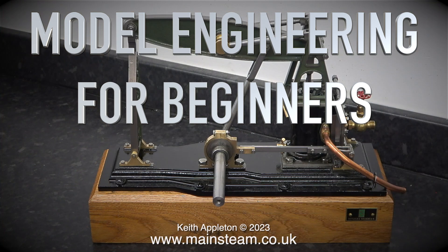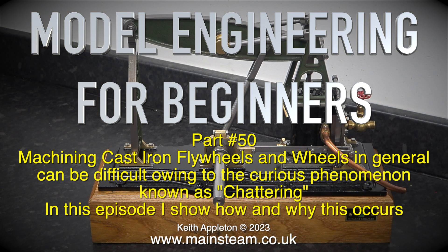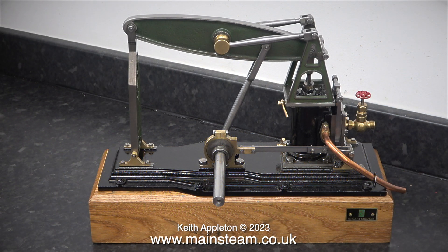Model engineering for beginners, this is part 50: machining cast-iron flywheels and wheels in general can be difficult owing to the curious phenomenon known as chattering. In this episode I show how and why this occurs. This is a grasshopper beam engine from Stuart Models.